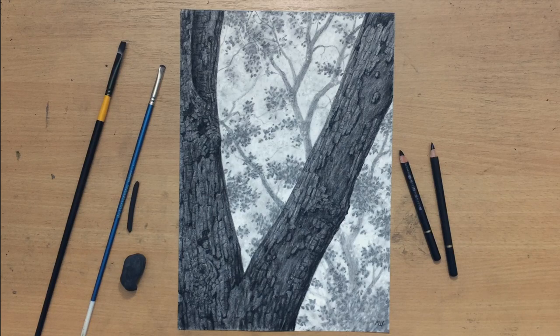Hello and welcome to my channel. I'm going to draw some trees focusing on rough broken tree bark, done in charcoal. As always, don't forget to subscribe, give me a like, comment, and check out my other videos. Let's get to it.